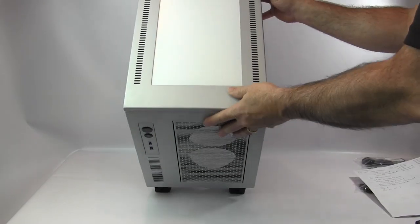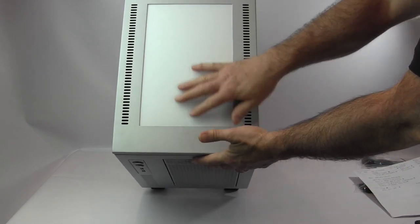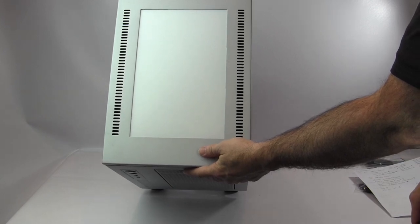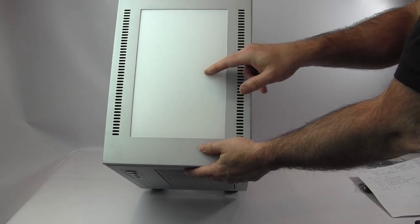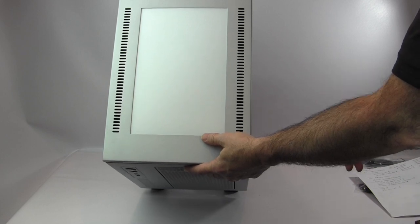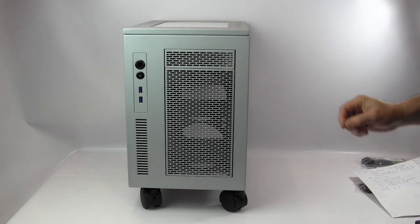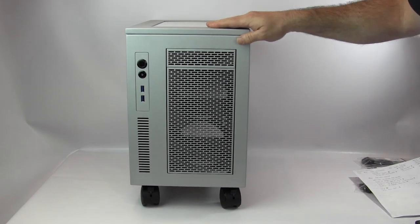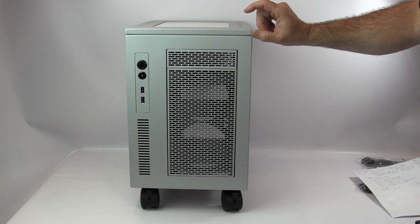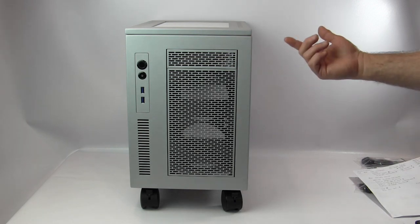For the top panel, the standard option is a ventilated top. You can also get a completely solid top — both are no-cost options. A clear window top is available for extra cost. There's also a 36mm taller ventilated top that gives you room for a drop-in radiator mount with a push-pull fan configuration — one fan on top, one inside.